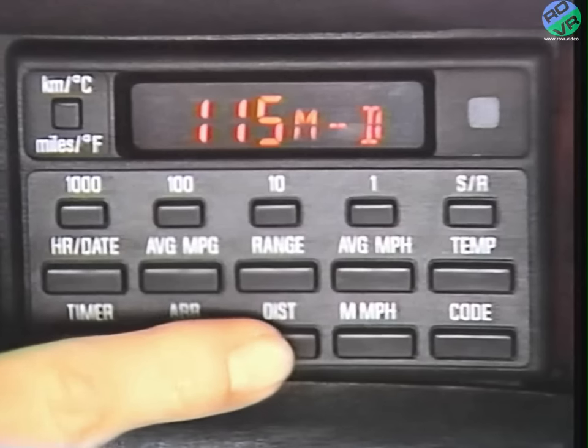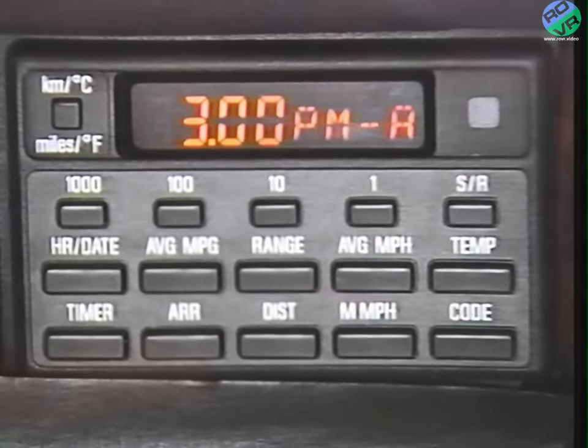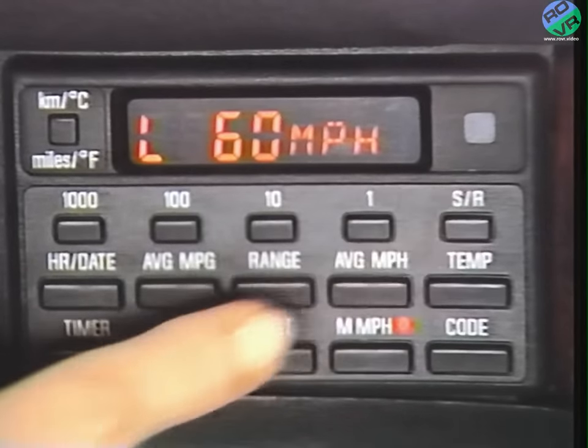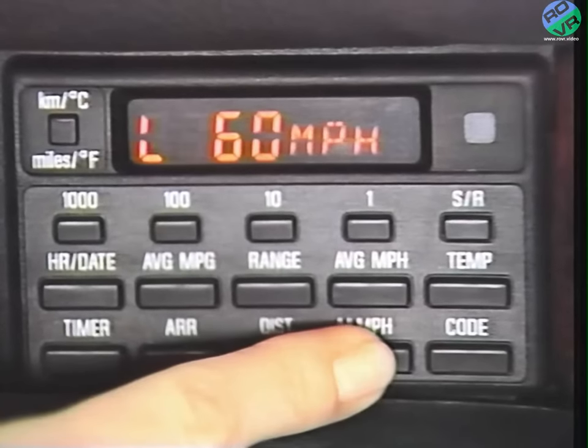For the computer to calculate arrival time, program in the mileage to the destination with this button and the four input number buttons, then press SR. During the trip, press this button and the display estimates arrival time. The computer calculates the distance left on the trip and your current speed to get that estimate. This button is very important to me — it's the speed limit warning. I program in the top speed I want to go with the number buttons, and the computer warns me with a gong and a display when I reach my pre-programmed speed. Press the button to check the preset speed limit, and then again to activate the system. You can even program your current driving speed as a limit warning by pressing the set reset button, as long as that function's been activated.